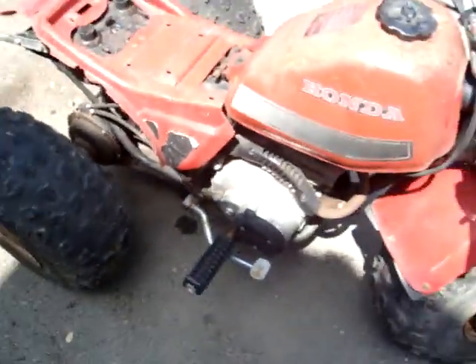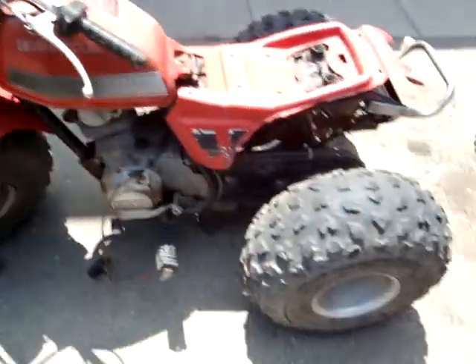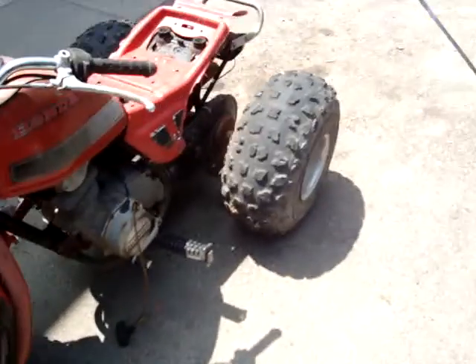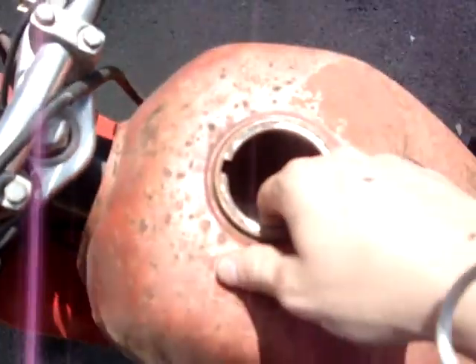So if anybody has a clue what year this is or what size engine, let me know. I'm going to try to look up as much as I can on it. Now I got a new light, fender, and tires and wheels for my other one. The tank on this one is rusty as hell — I think it actually rusted through.